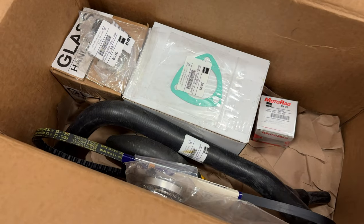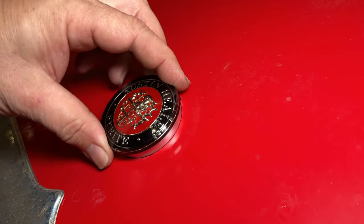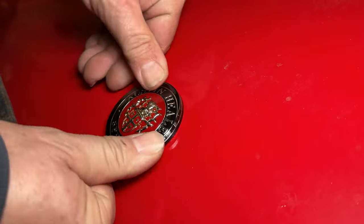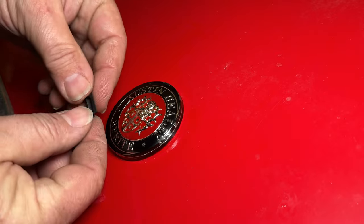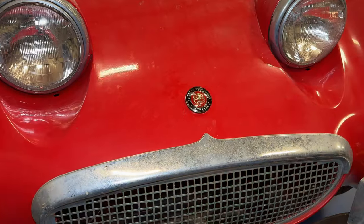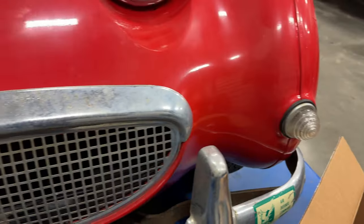First item is going to be a new emblem for the bonnet. It is keyed, that just slips on like that. It's pretty secure as it is, but there are clips that you put on the back side and that holds it so it won't pop off.